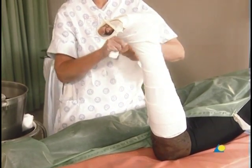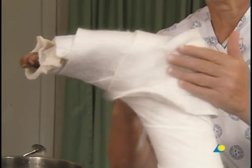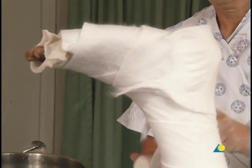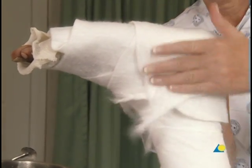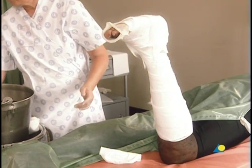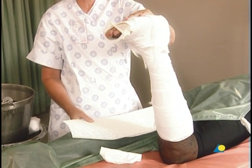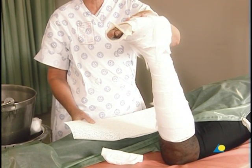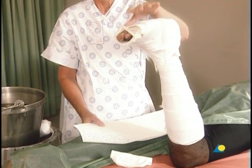Additional cotton wool padding is applied to the heel and over the malleoli to protect against pressure points causing pressure sores. It should be kept in mind that when more padding is applied, there will be less support to the injury site. To ensure adequate stabilization, too much padding is to be avoided, even in the case of excessive swelling.